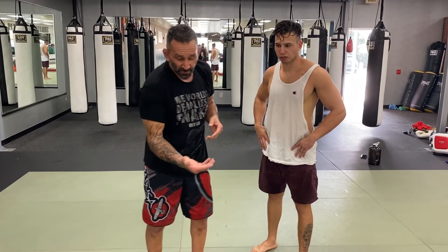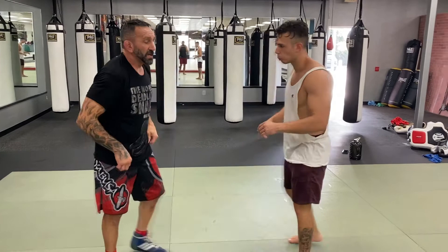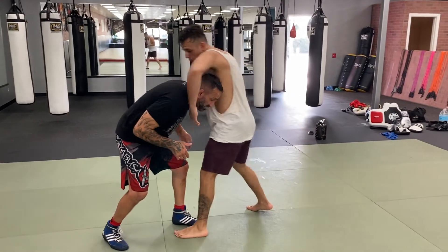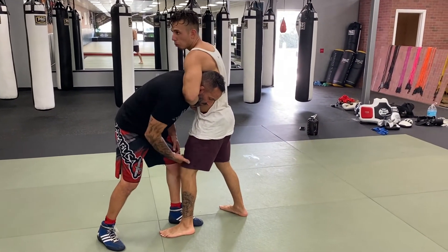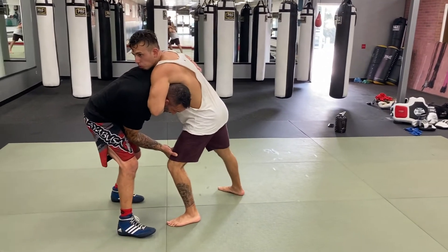One more time: you're going to push above the knee, and with the other arm you're going to reach for his wallet and pull him down. This one pulls, this one pushes. So I take a lazy shot, he hits me — this leg above the knee, behind the shoulder, and sneak your hips out. Boom.